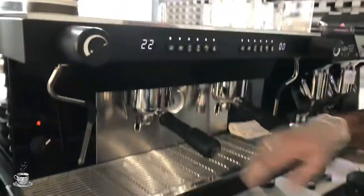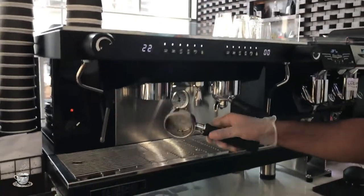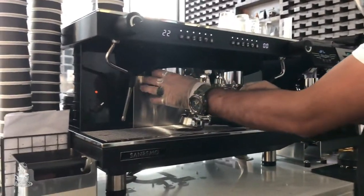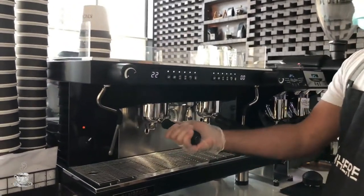Further down, this is called the group handle, where you put your coffee and pull your espresso shot. And this one is called the group head, where you attach your group handle.